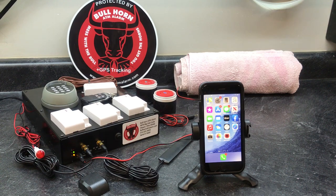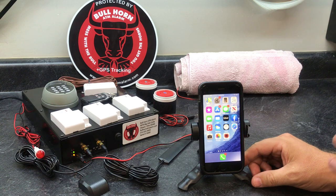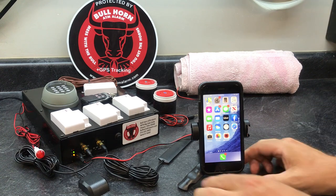Hey everyone, this is Dax with Bullhorn ATM Alarm. In this video I'm going to show you how to set up the app. The first thing you need to know is that when you get the alarm, you're going to get a SIM card with a phone number that goes to this alarm.